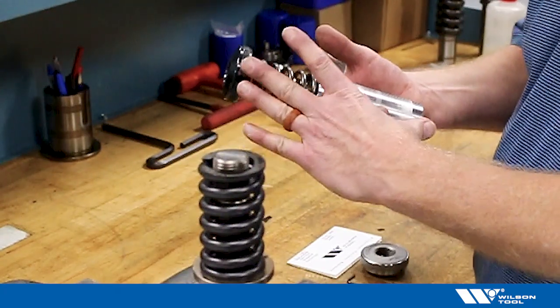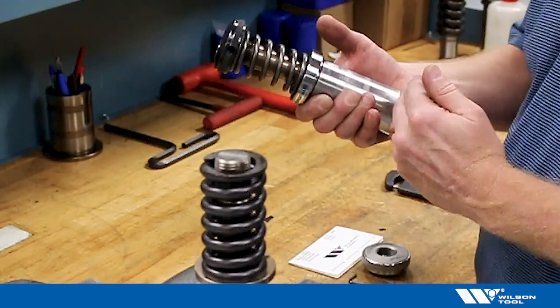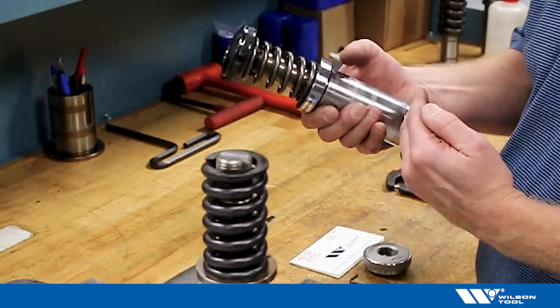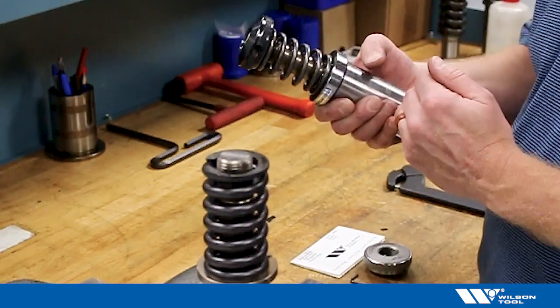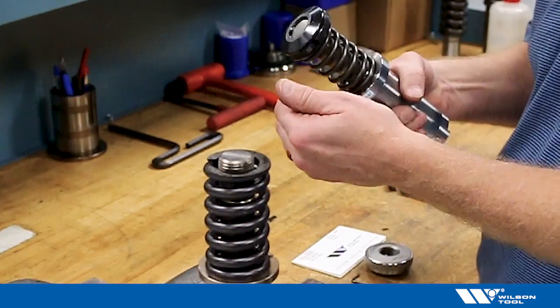On these tools the length is very important, so it needs to be adjusted for different material thicknesses, or to get the fine-tuning of how the tool works. To adjust the length requires loosening a couple of set screws and using a spanner wrench to make the adjustment.